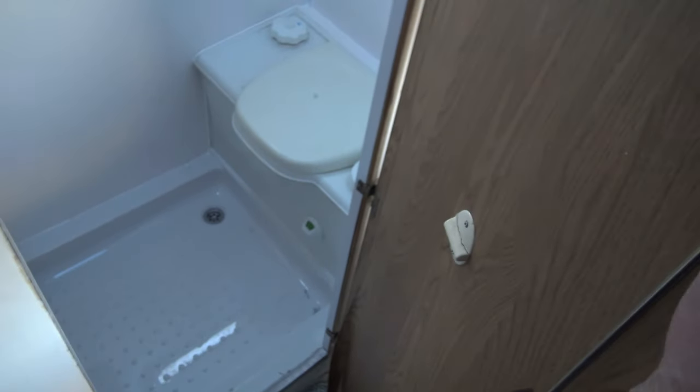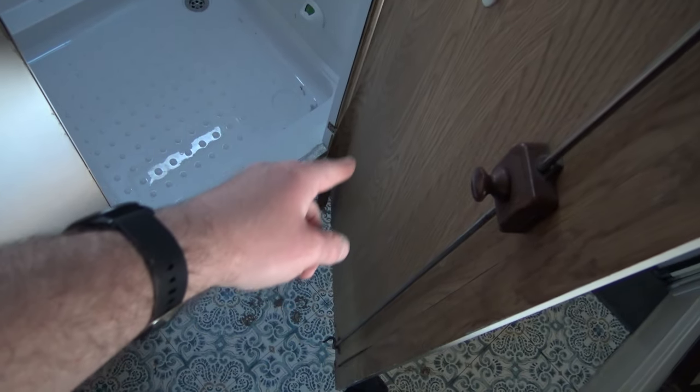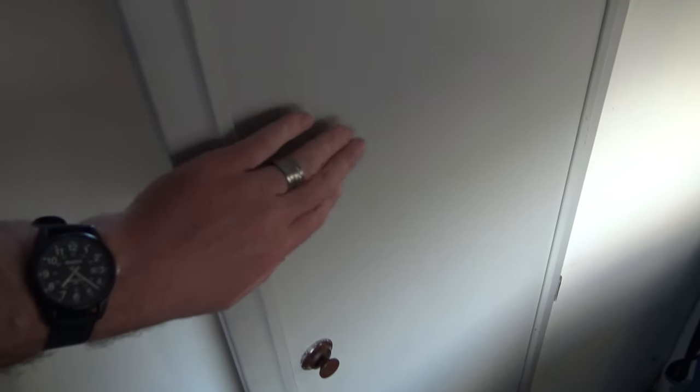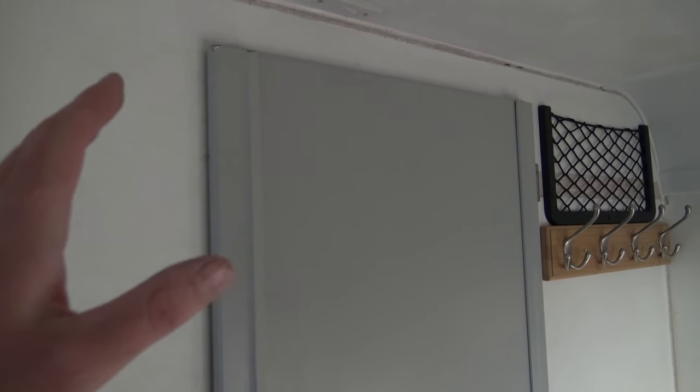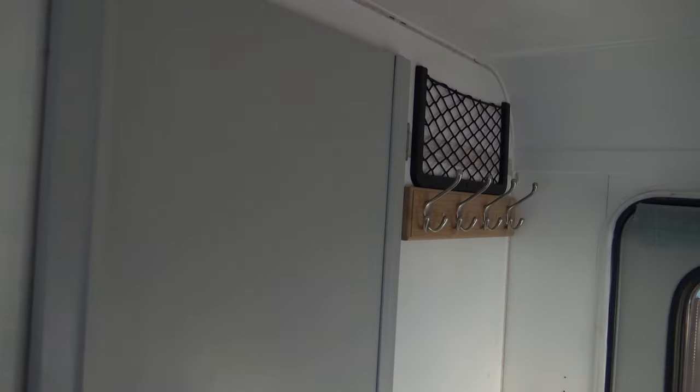That door's a lot more solid now. That was all flimsy and wobbling before and the wood had started to split where there was only one screw in. At least now it's a nice solid door. I'll repair where the lamination has come apart, and when we decide what we're going to do — whether we'll paint it or maybe wallpaper the inner part and paint the outside for a 3D effect — we'll sort it. These things are a job for the summer when the weather warms up more. Get stuff functioning how we want it first, then do the painting, wallpapering, and decorating afterwards.